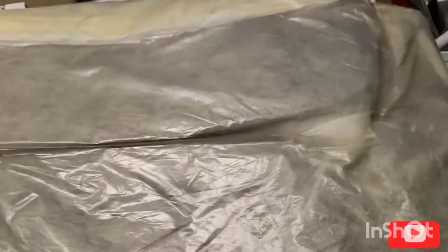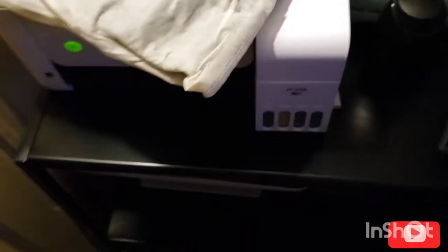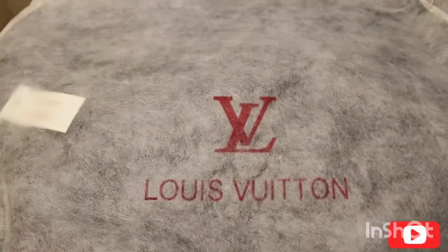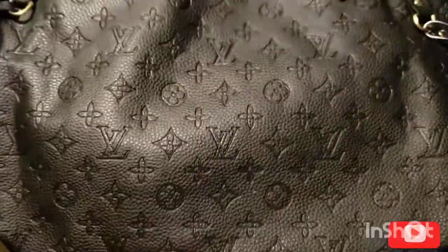Here we go, you guys. Excuse my nails, homie — don't come for me about that. How do you open it? Okay, it's taped right here. DHgate — I got it like two months ago, it was $35. Let's take it out the bag.